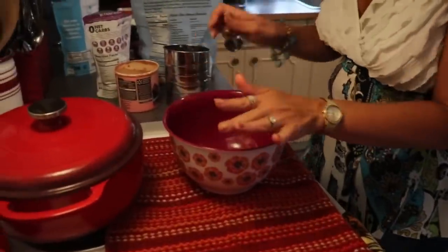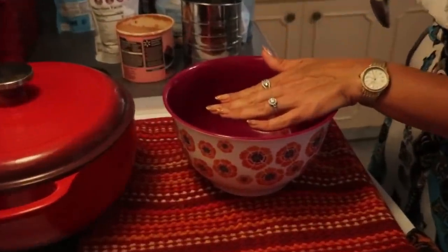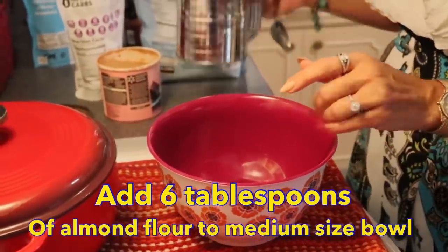I used a sifter for the first time in a really long time. I used to use a sifter when I was a sad diet baker, but this was my first time using a sifter for the keto diet. I really felt like it helped with the consistency of the almond flour, so to start our brownie bites you just need a small to medium sized bowl and we are going to put six tablespoons of almond flour in here using the sifter.